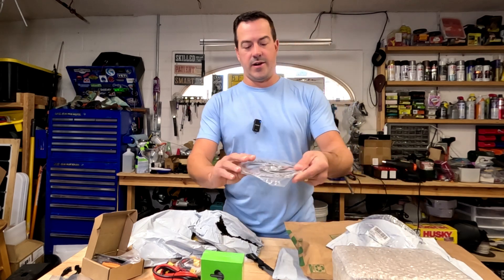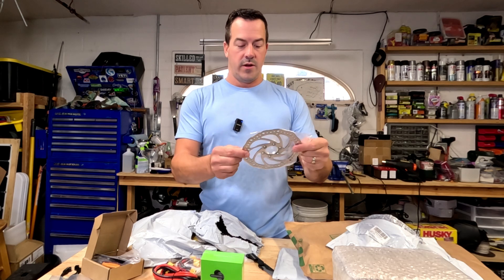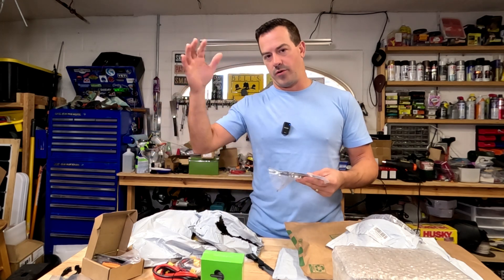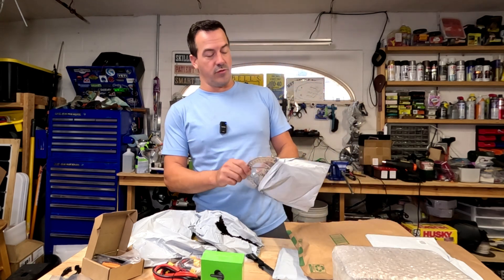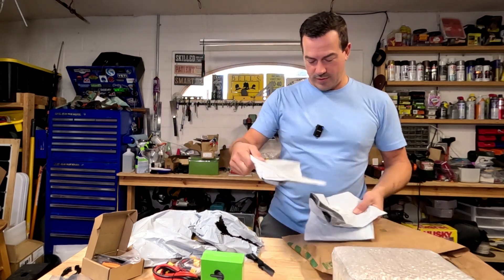This is a rotor — a 160 millimeter rotor, so it'll be a little bit bigger. I use better rotors on builds that kind of go over 30, 35, or 40 miles an hour. That way you always want to have good braking systems so you can go fast and then also stop.